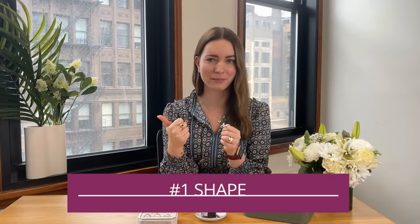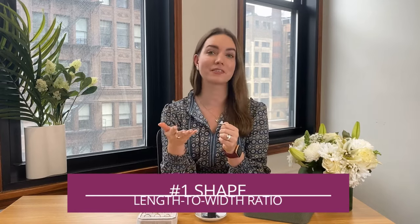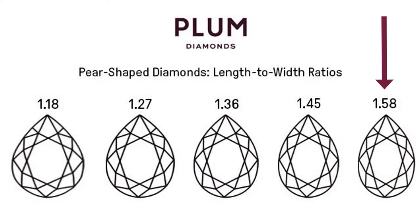Number one will definitely be the shape, which is essentially the ratio — how long it is or how chunky it is. It is a preference, of course, but if you go with a higher ratio, just know that you will get something that is longer and skinnier. And if you go with a lower ratio, it's going to look a little bit stubbier.